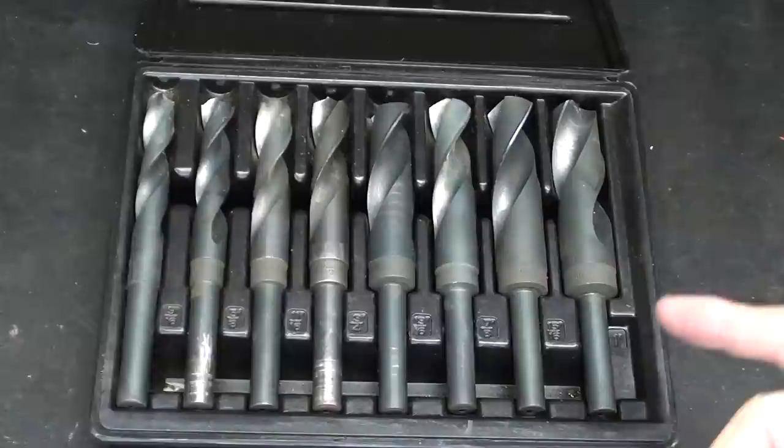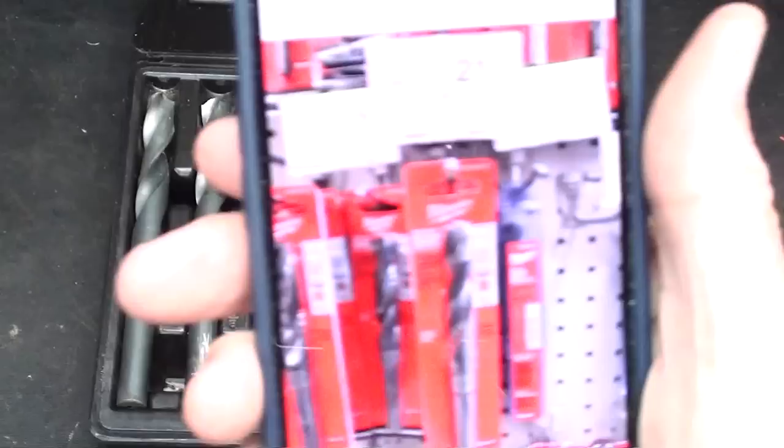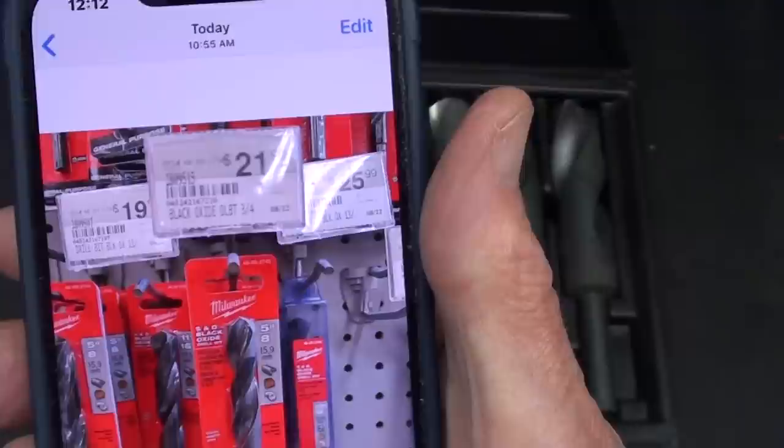Surprisingly enough, a set of these drill bits from the big freight store is about $40 or $50 — pretty reasonable for high-speed bits — considering that one drill bit in the five-eighths size, these are Milwaukee's, is $22 at Ace Hardware, which I just visited 15 minutes ago.